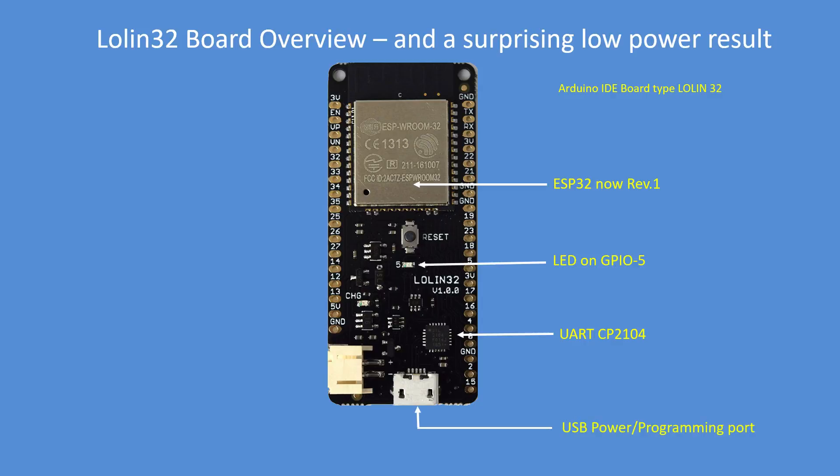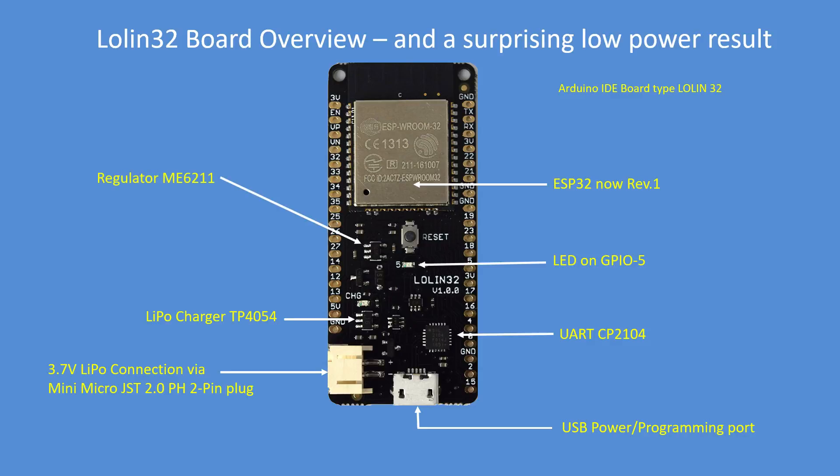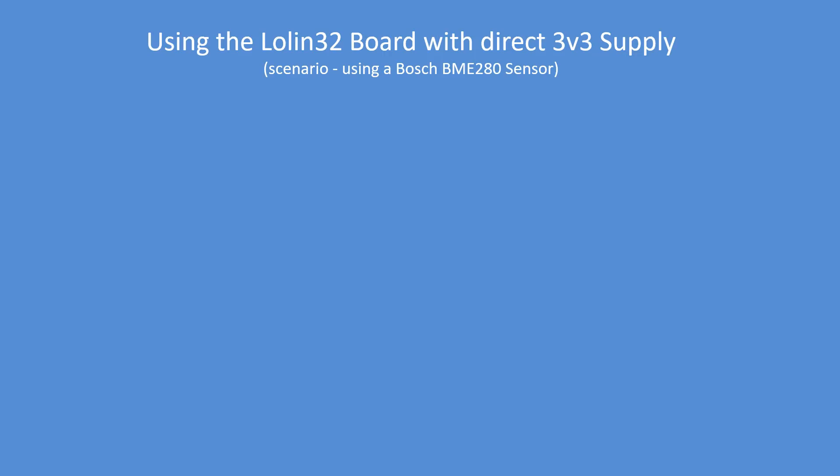There's a USB programming port as usual, and a connection for a LiPo via a 2 millimeter JST plug. The TP4054 LiPo charger is the same as the ESP32 Lite Lolin one, which uses the same ME6211 regulator. If you want to apply power, use any one of the three 3.3 volt power pins — or all of them — it doesn't matter.